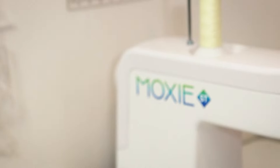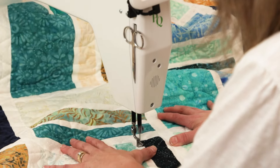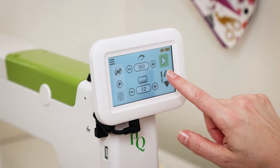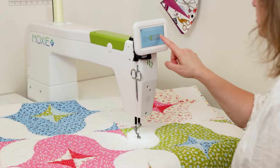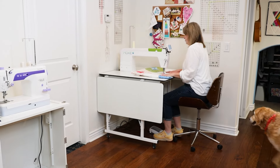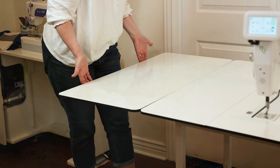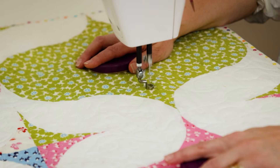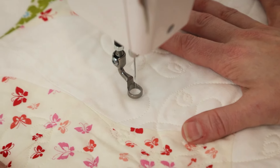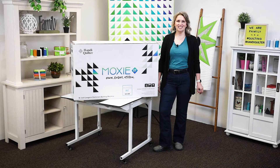Congratulations on your new Handy Quilter Moxie ST. You will love stitching on this stationary quilting machine with 18 inches of brightly lit throat space. The color display has a touch screen to easily navigate and customize your machine settings. Adjust the table to your perfect height. You can comfortably sit or stand while you move your quilt across the smooth, spacious surface. Take charge of your stitches with InSight technology, which allows two settings of stitch regulation. Let me show you all of these features and more in the new Handy Quilter Moxie ST.